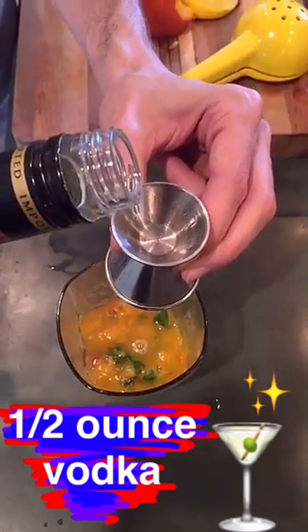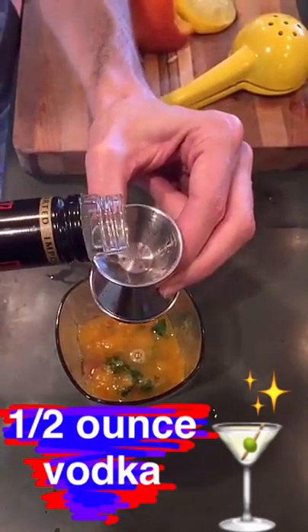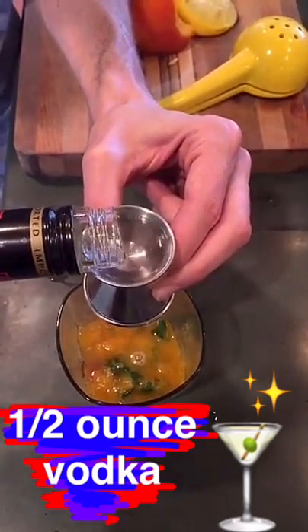We'll also add a half ounce of vodka. Next we're going to add one and a half ounces of Aperol, which is an Italian liqueur made with rhubarb, bitter orange, and lots of other herbs.